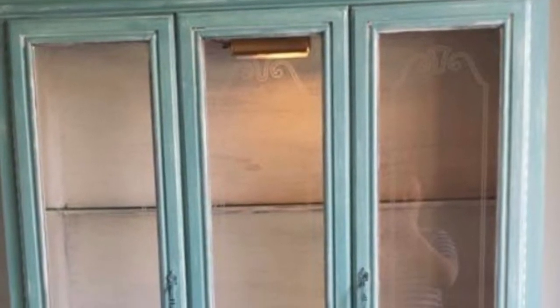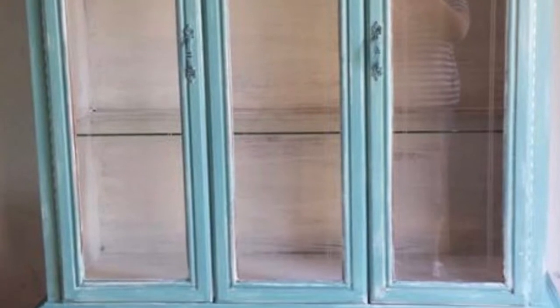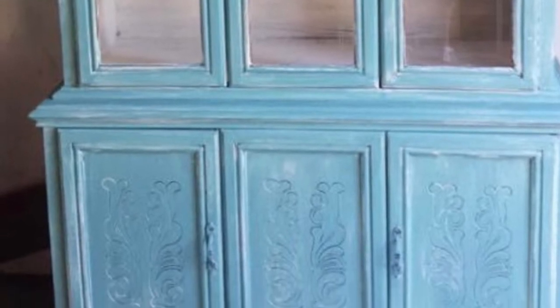This one was, again, one that I did a long time ago — white on the inside — and was lucky enough to get one that had glass shelves and a light inside. And the customer actually sent me a picture of it once it was in her apartment and it looked great.